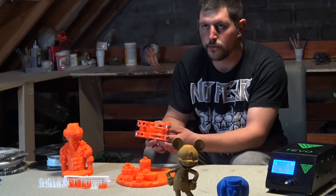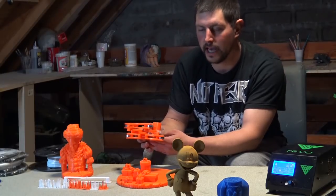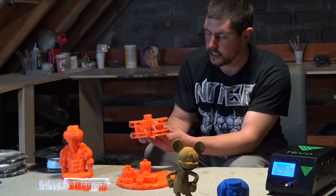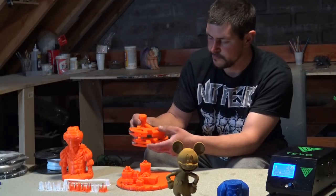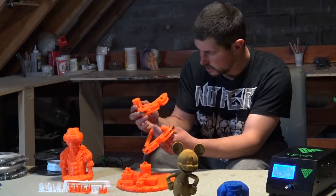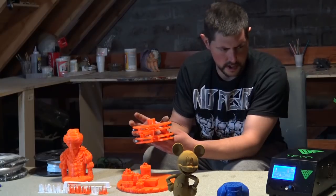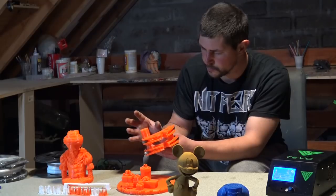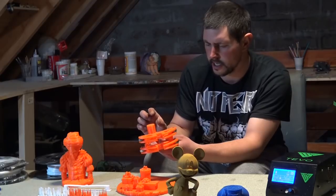We'll also have another printer we'll be reviewing soon — it's called the East 3D Gecko. These are files we got in the East 3D Facebook group for their spool holder. Great prints, hardly any layer lines. We do have to adjust for slight stringing but I think that's just because of filament heat — we just need to lower the temperature a tiny bit.